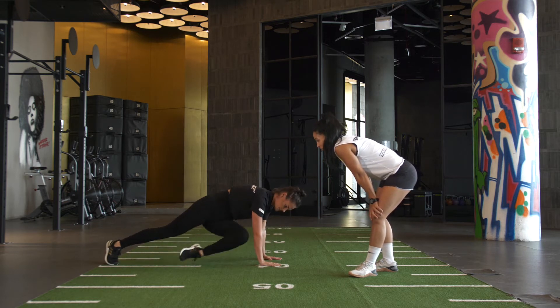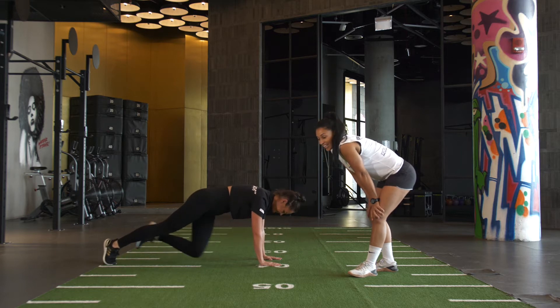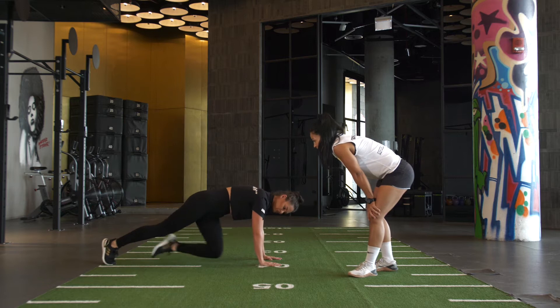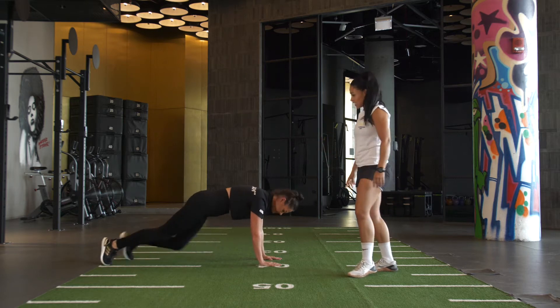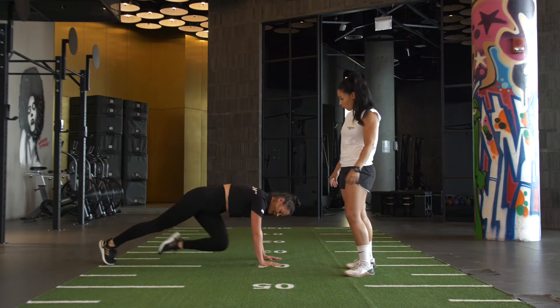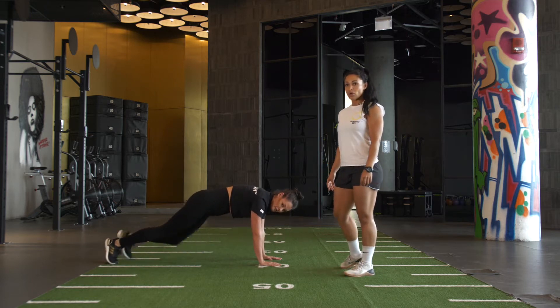What rep are we on, Kim? 8, 9, 10, 11, 12, 13, 14, 15, 16, 17, 18, 19, 20 — we've got 5 to go, 4, 3, 2, 1.